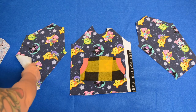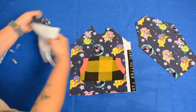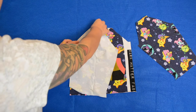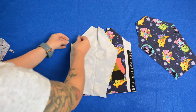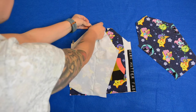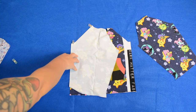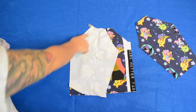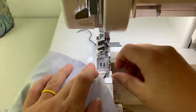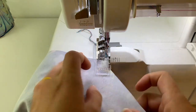I'm going to lay these right sides together and clip them in place. Then I'm going to take it over to my sewing machine and sew from here up to here. This is the first sleeve being sewn to the front.